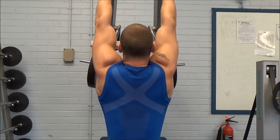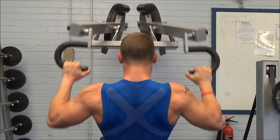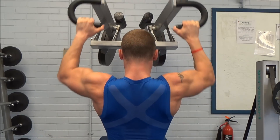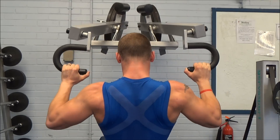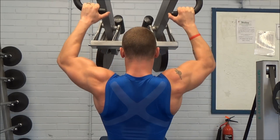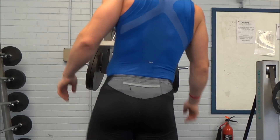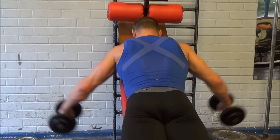I did some more lat pulldowns — three sets in the 12-rep range again, feeling a pretty massive amount of lat engagement. I always focus on pulling from the elbows. I can't stress this enough — I spent a few years thinking I was training my back but feeling it entirely in my biceps, and I think a lot of people do the same. If you pretend your arms finish at your elbows and pull from that position, you engage your back a huge amount more.